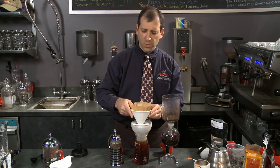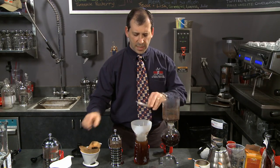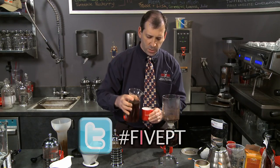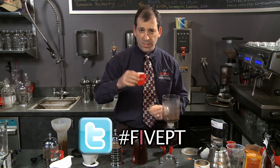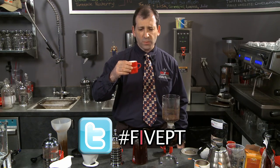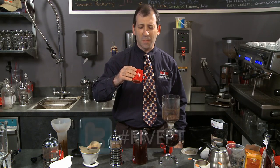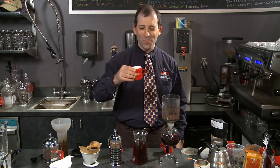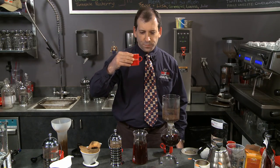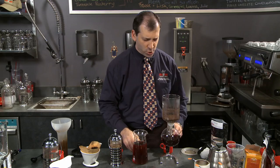Now let's go to iced with a pour-over iced. Let's see what different notes the iced exhibits. This tastes almost completely like tobacco, very sweet tobacco, and I don't get any of the blueberry notes at all. But it's delicious and refreshing.